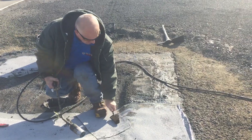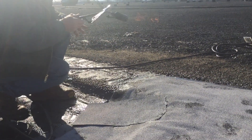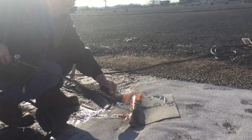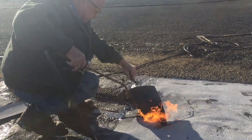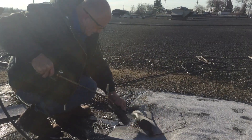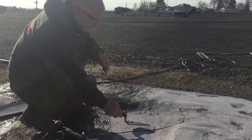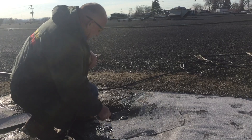Make sure it bonds, and it will never come loose again. So there it is. Nice and hot. Seals good. And it will never come loose.